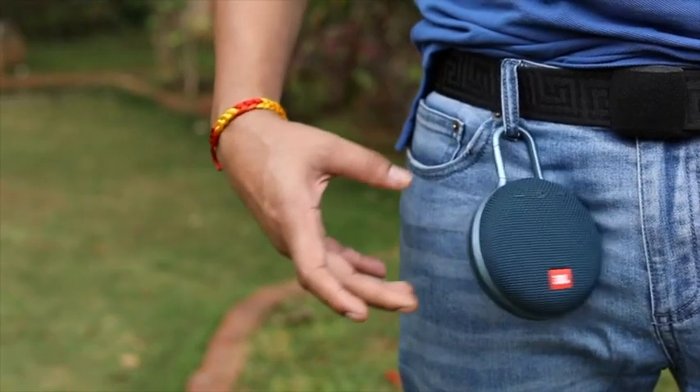The carabiner allows you to hook the speaker to a backpack or belt. If you are looking for a quality Bluetooth speaker, this is a good option. So try it yourself.